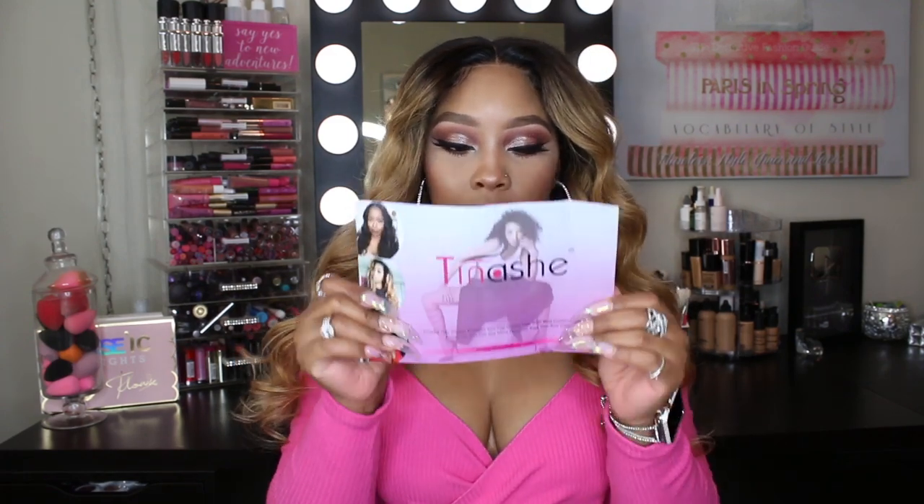Hey guys, I am back and this is going to be a video on this hair — so pretty, got some color for a change. I've been doing dark hair for a minute now. This is the bag the hair came in and this hair is from Tinashe Hair. It came with a card inside which gives you their Facebook, Instagram, and some info about their hair.